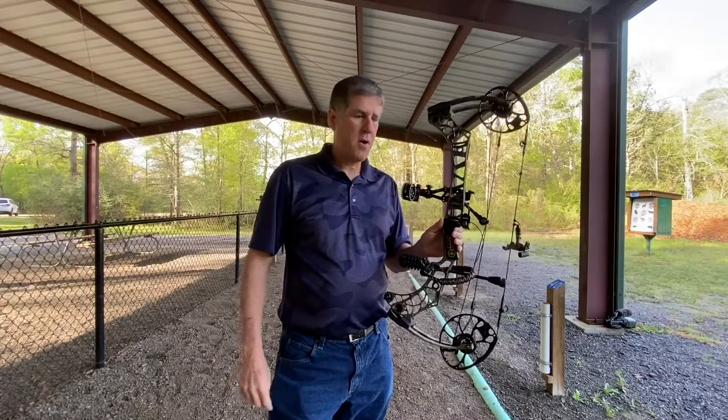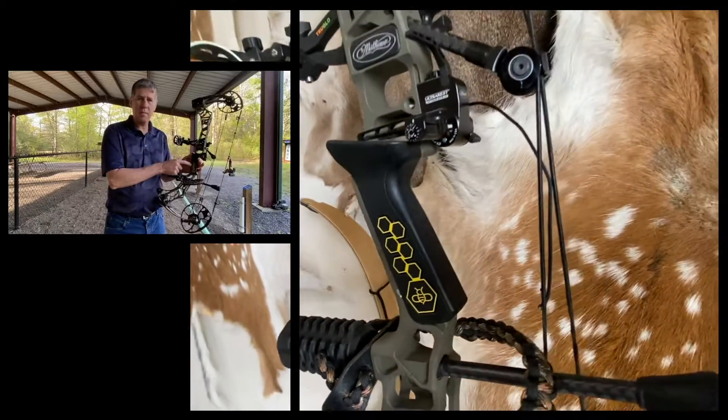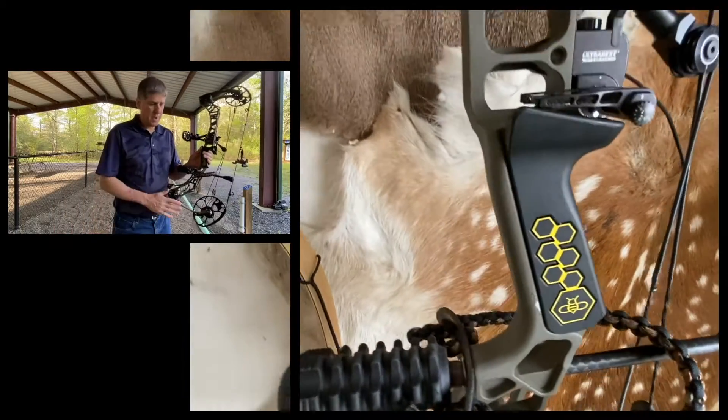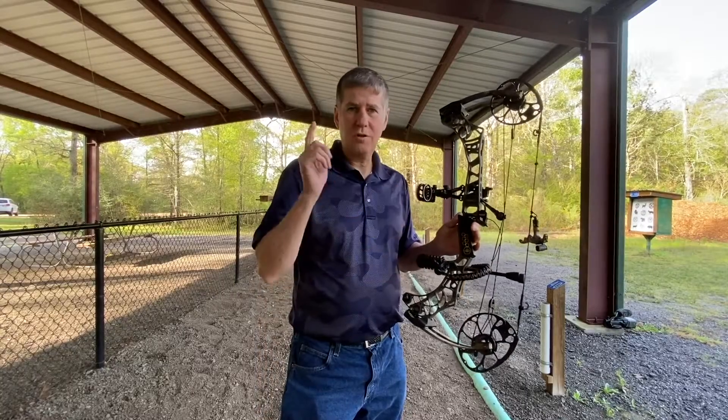Hey guys, welcome to Indy Creek Bowhunting Journal. We're going to be reviewing the BeeReal grip that's used for Matthews bows, 2019 versions and beyond. I believe it fits, so stay tuned for this review.